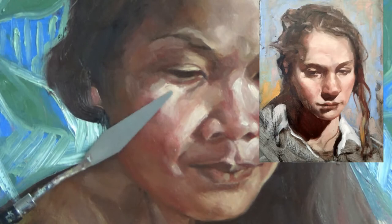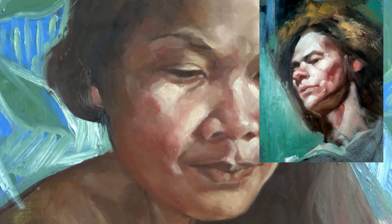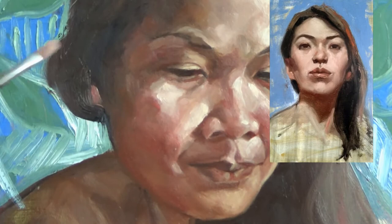Alla Prima is painting fresh — completing a portrait painting in a single session. Beginning Monday evening, October 19th at the Singapore Visual Arts Center, learn how to paint Alla Prima portraits with international master artist Michael Britton. This is your unique opportunity to paint from the live model.